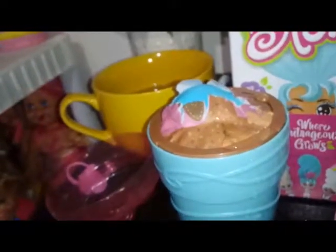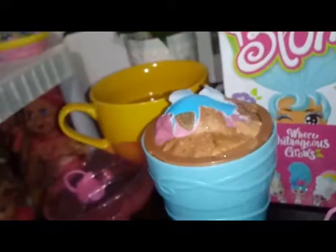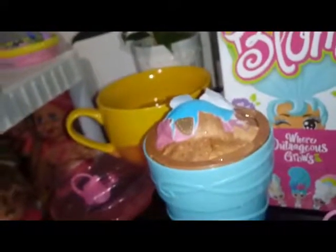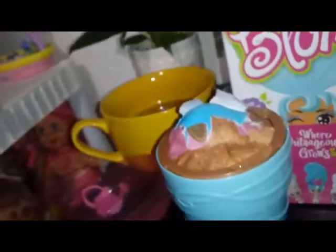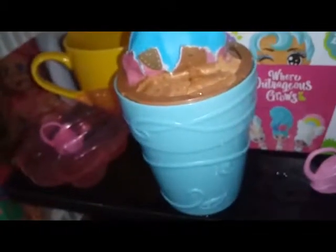Because we have a blue one that we opened up on our first video. I don't know who this could be — it's all blue. No, it's not — it's a new one. I just don't know who it is.